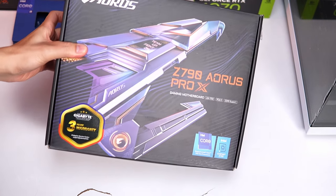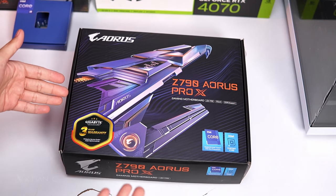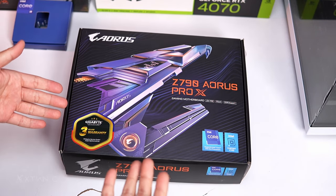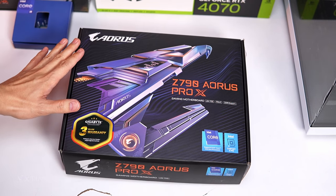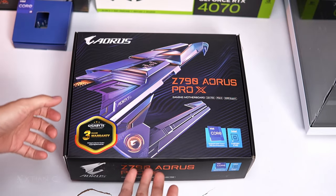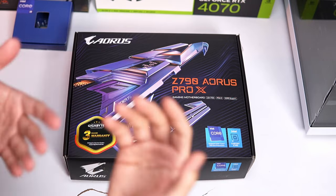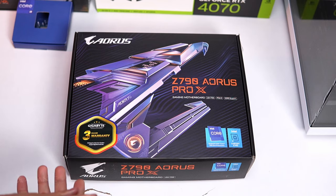Hey, what's up guys? Christian here. Welcome back to another unboxing. Quick unboxing lang guys — pakita ko lang sa inyo. If you're planning to buy or build an all-white PC build, tama-tama, may bagong labas na gaming motherboard si Aorus na all-white pati PCB. I-unbox natin lahat at ipapakita ko sa inyo kung anong laman pag binili nyo itong gaming motherboard.